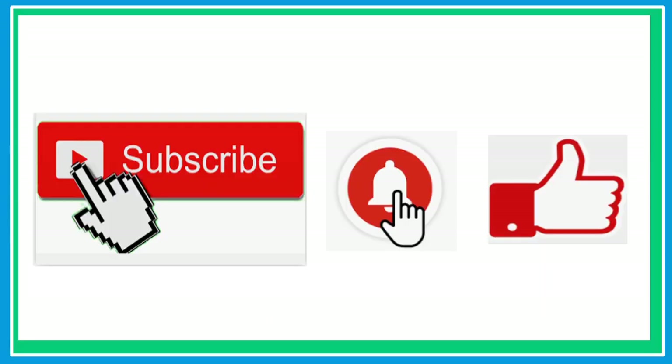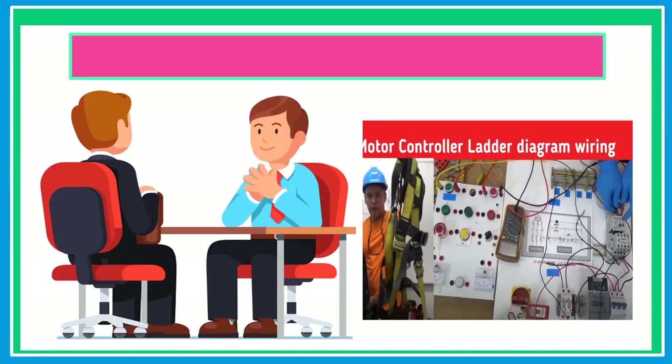If this is your first time here, please don't forget to subscribe and hit that notification bell, so that every time I upload a new video, you will be notified. Also, check my other videos, like interview question and answer, hydraulic pneumatic, FANUC robotics, motor controls, and many more.